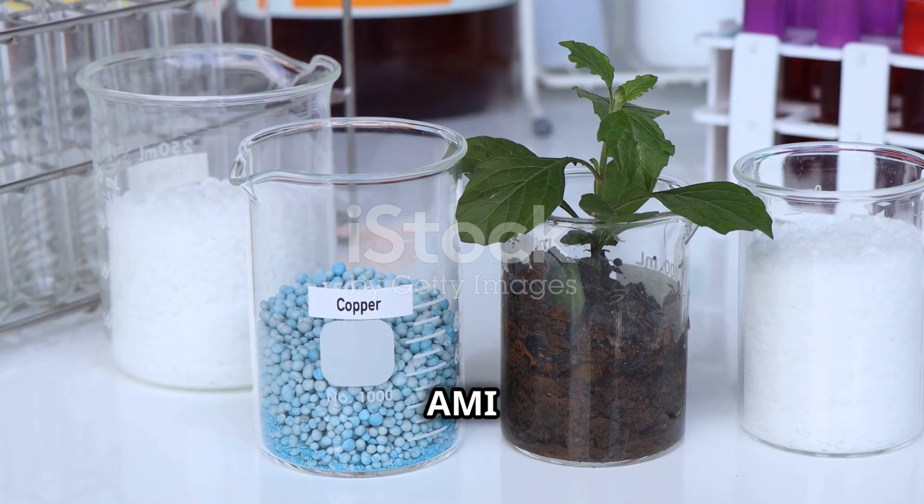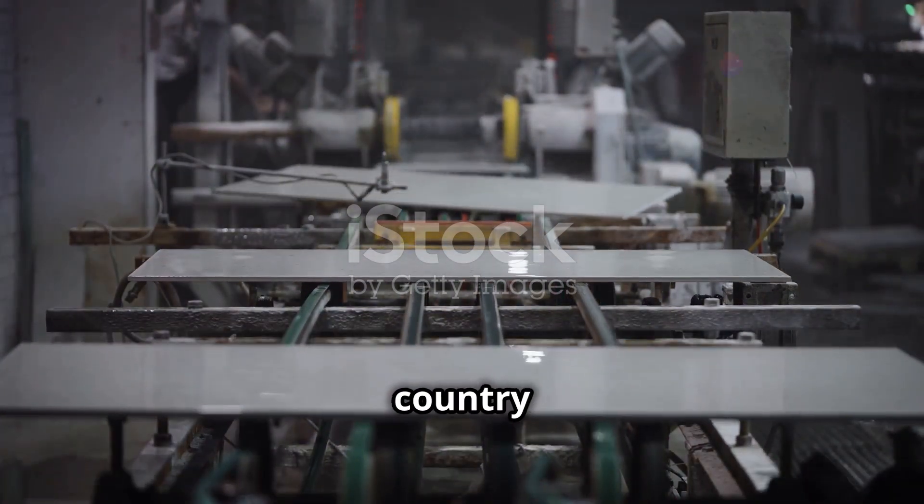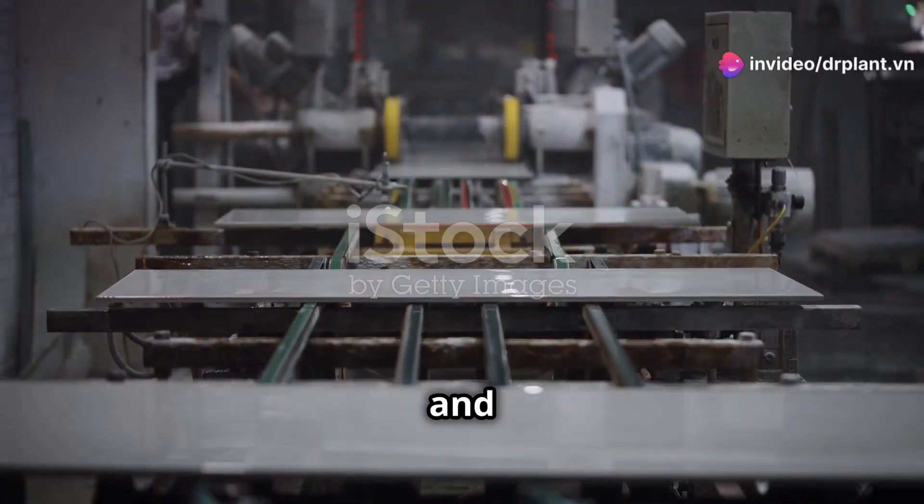So what's so special about AMI Magi Nat Leaf Fertilizer? First, this product is made in Japan, a country known for its strict production process and high quality.